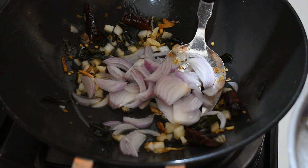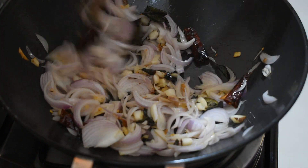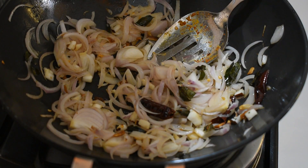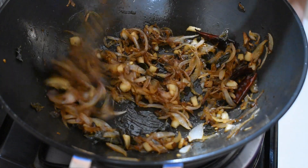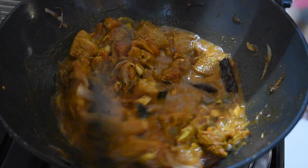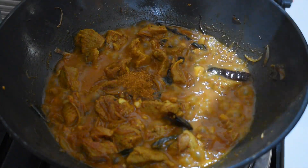Add two sliced big onions and salt, and fry till brown in color. Once the mutton is ready, pour it into the onion mixture and continue mixing. Add 1 teaspoon meat masala as well.